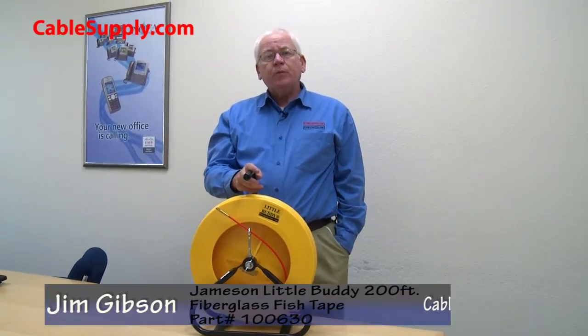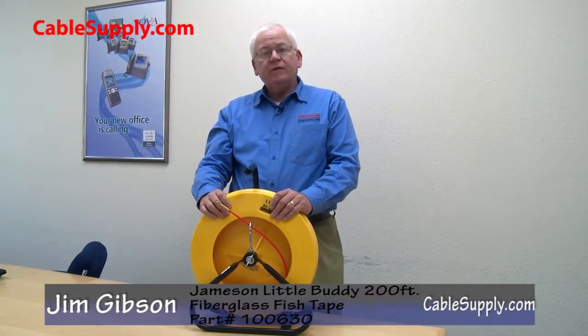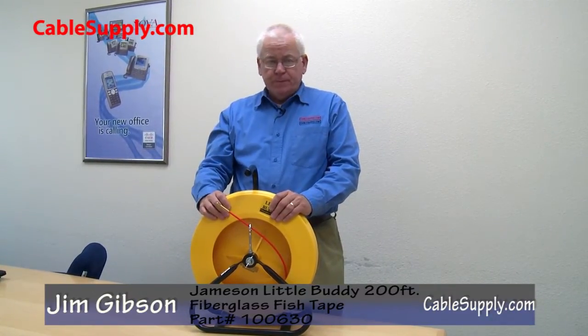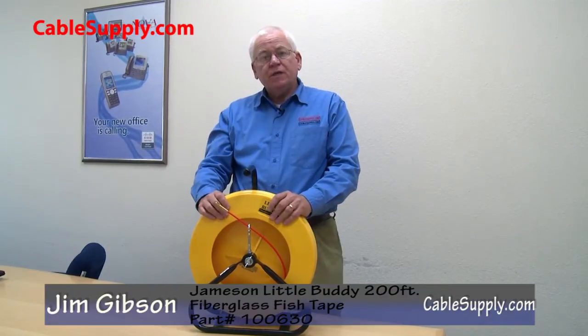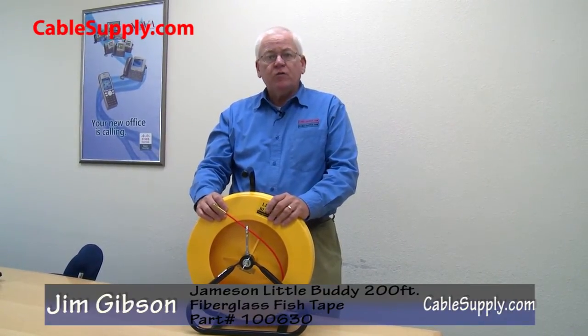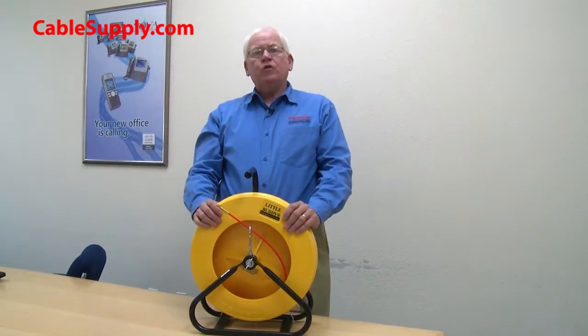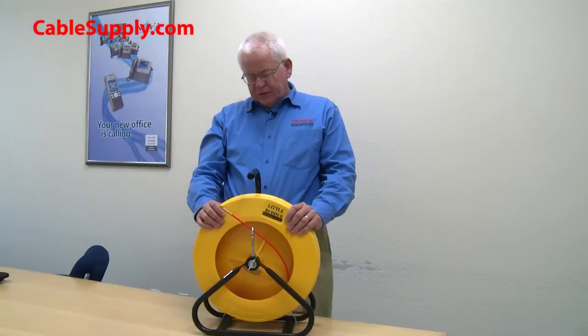Hi, this is Jim from CableSupply.com. Today we're going to be talking about the Jameson fiberglass fish tape. This fish tape should be the basic load in your truck if you're a contractor doing low voltage or 110 voltage. It's a heavy duty fish tape, 200 foot long, made by Jameson.